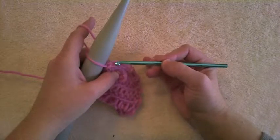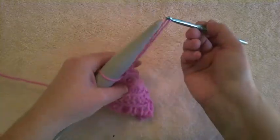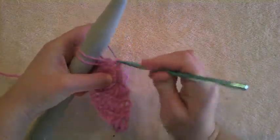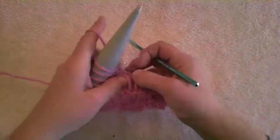In the next stitch we're only going to go through the back loop. Grab the yarn, pull it through, make it a big loop, and put it on the knitting needle. We're going to grab the back loop all the way across, pulling it snug after it's on the knitting needle.